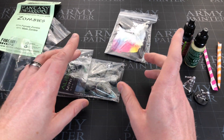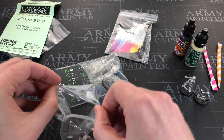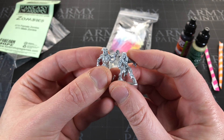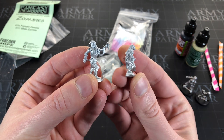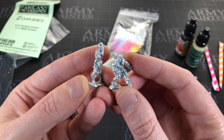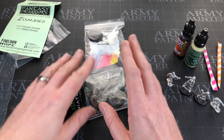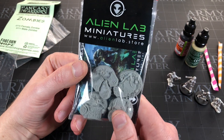I'm going to guess the theme is zombies because these feel like zombies too. We've got two different zombies and they're a lot smaller in scale. That one looks like a runner - half running - and this looks like some sort of ghoul. But they're both good zombies. They're all metal cast - as nice as they look, I'm just never a fan of metal.